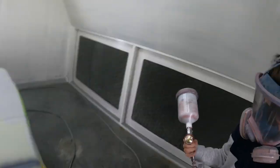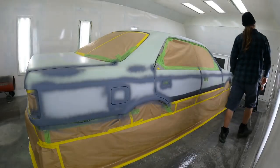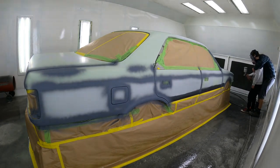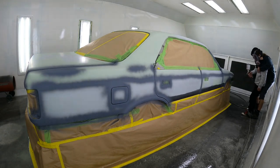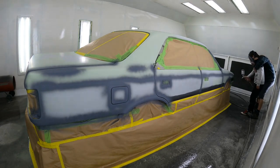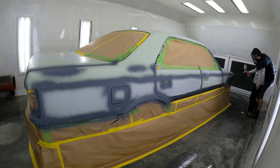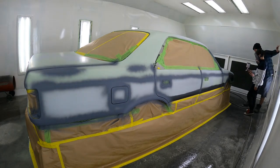Alright dude, you reckon you're set? Hang on, I'll give you a hand. Air. Paint. Stop. Getting the hang of it? Yeah. I've got to put the extractor thing on.